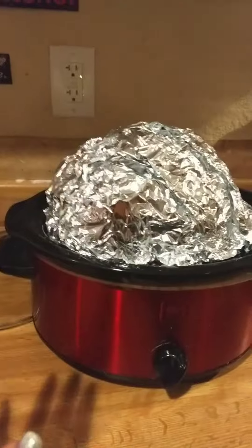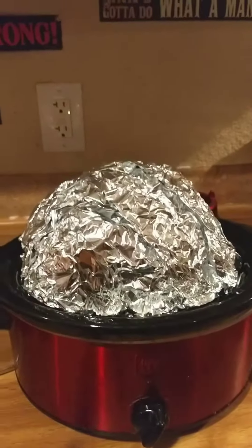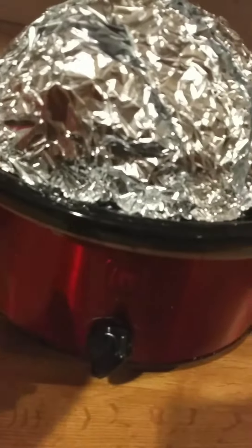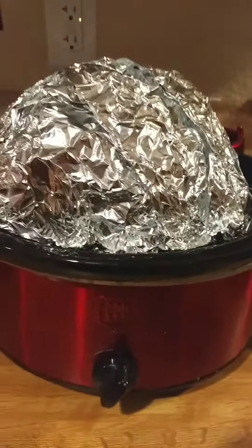Here it is in the crock pot. I know what y'all are saying — 'Lisa, this thing is too big for the crock pot' — but that's okay. I'm going to put foil all the way on top, making sure I tuck it inside and not outside, so the steam and juice don't come out. I'll tuck in the foil, turn it on, and I'm done.